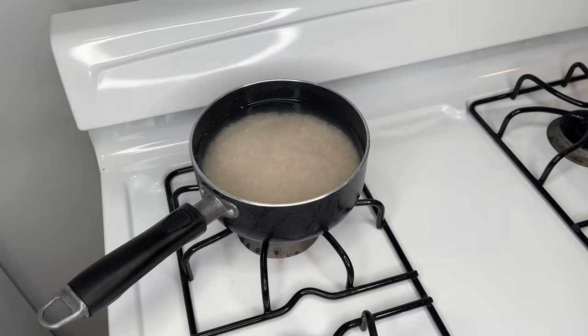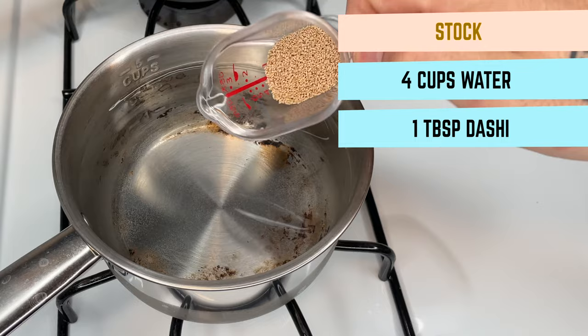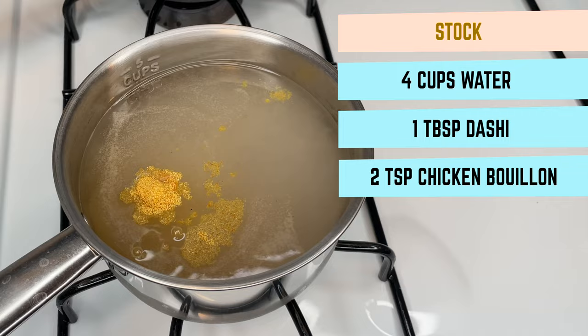Next up, we begin our stock. We start with four cups of water, one tablespoon dashi, and two tablespoons of chicken bouillon. Feel free to adjust this recipe as necessary to taste. We stir and set over low heat.